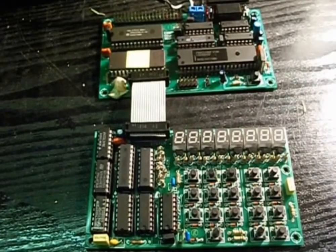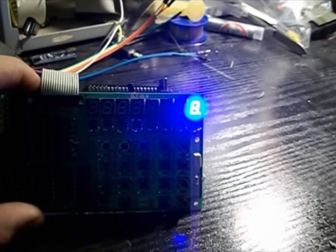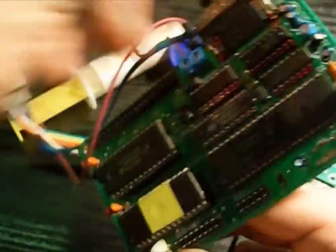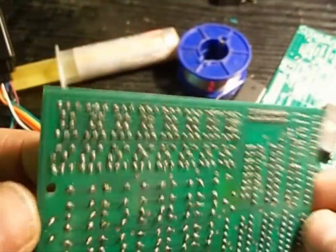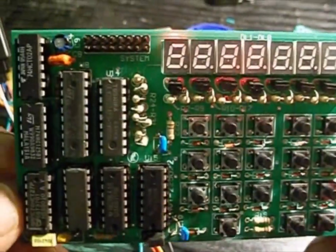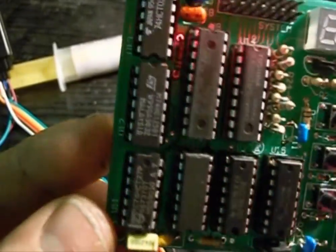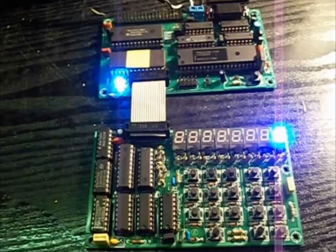Unfortunately my first time with this set isn't successful. After folding, soldering and visual inspection it proved that the system doesn't work. I improved the soldered connections and pressed the ICs firmly into their sockets.